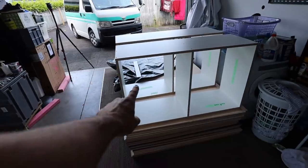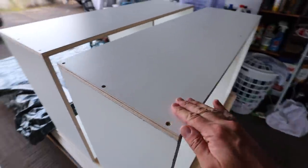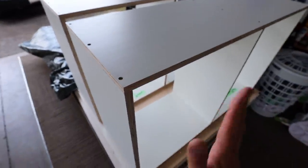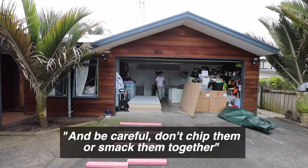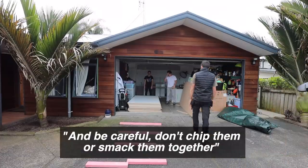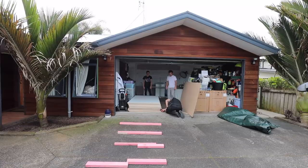There you go — wall-hung cabinets. They go right up there at the top. So you don't see that pink plasterboard, we need that backing sheet I talked about before — it also eliminates that gap. Screwing to the back gives us lateral strength, and as you can see the lateral strength is very necessary. Be careful not to chip them or smack them together. We need those bottom three white sheets.